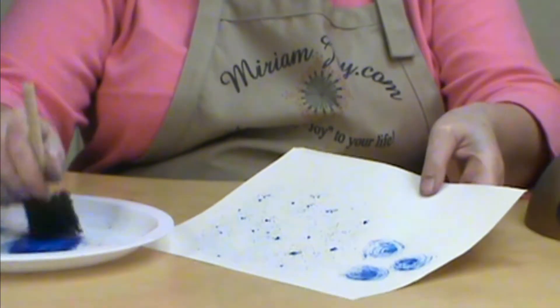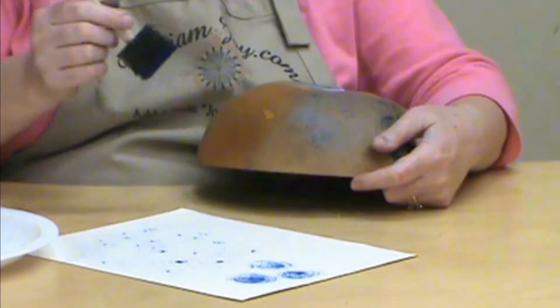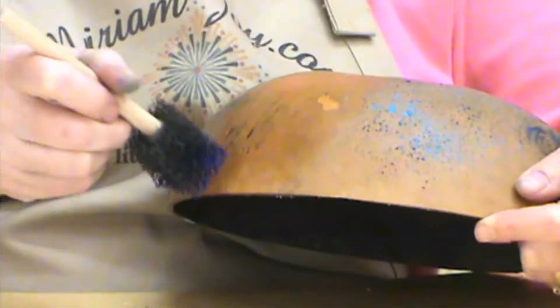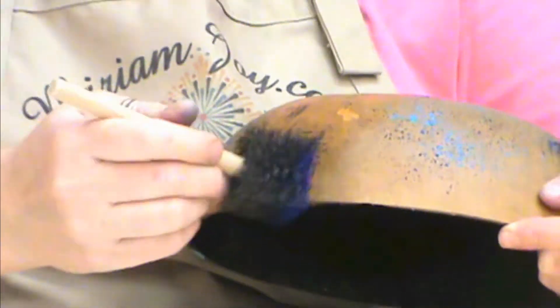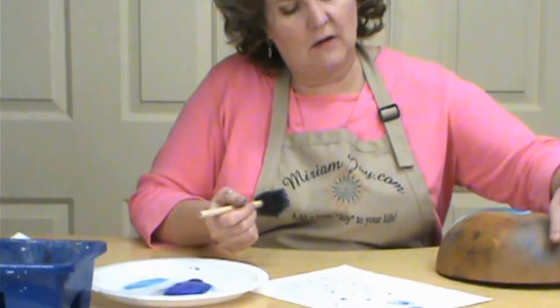I'm also going to show you how to do a cross-hatching technique. I'm on the curve of the gourd here so it makes it a little tougher, but you're just going to come in and go back and forth. You don't want to fill every part up — just leave some of it open so that makes a real unique background.